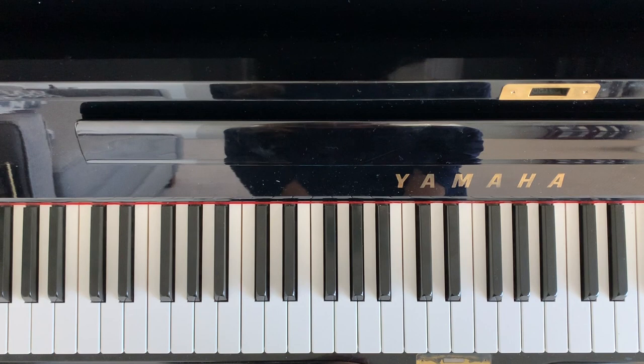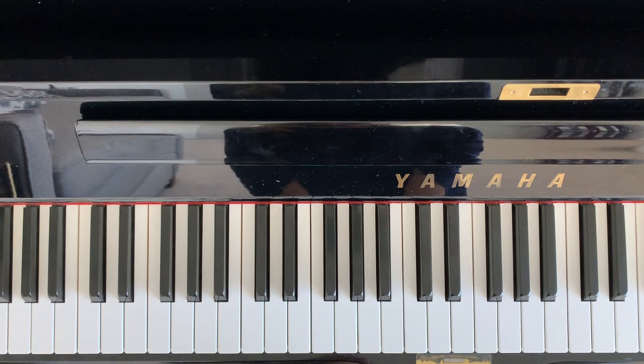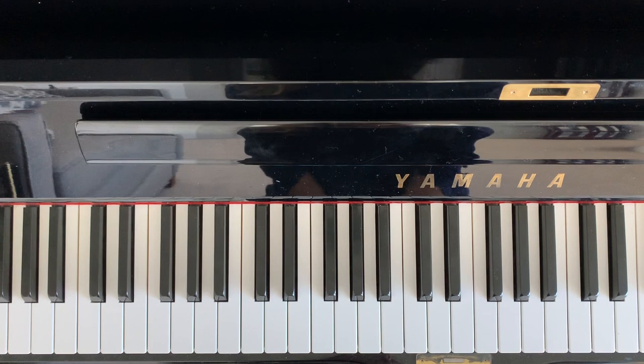Now you've played the entire first verse and the second verse is exactly the same, which makes life really easy. Let's hear how that sounds with vocals.